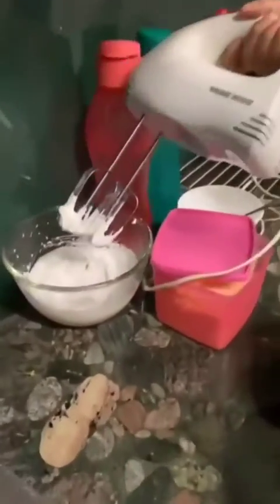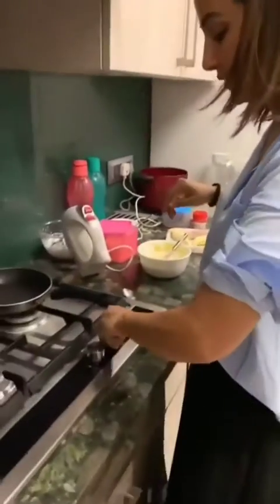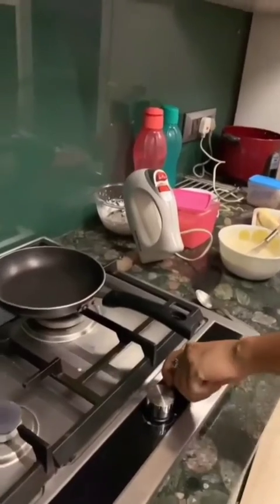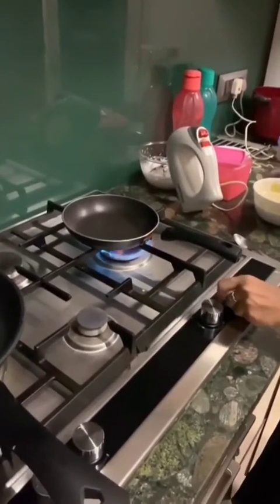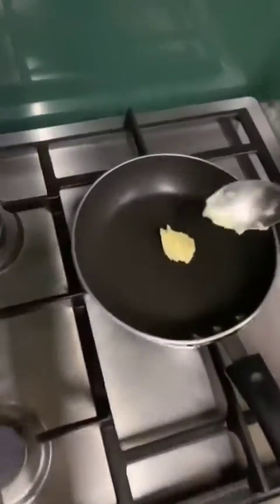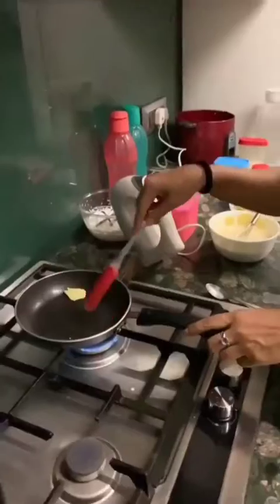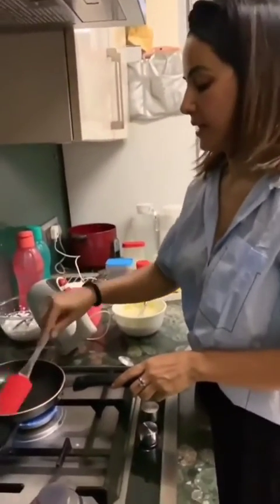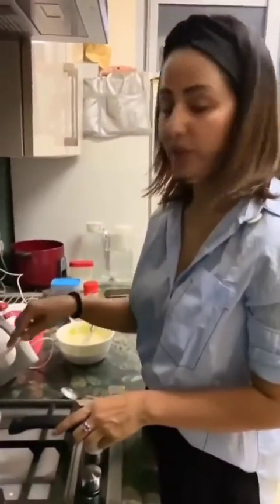My bananas are ready, my pancake batter is ready, and my whipped cream is ready. I'm just going to turn on the gas first. Okay, we're just greasing the pan a bit.